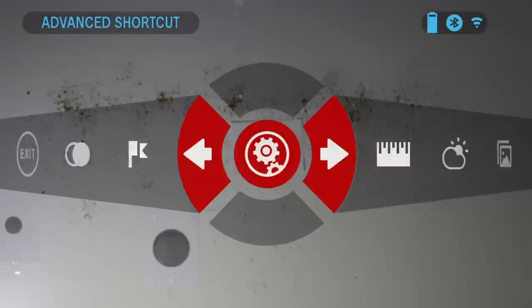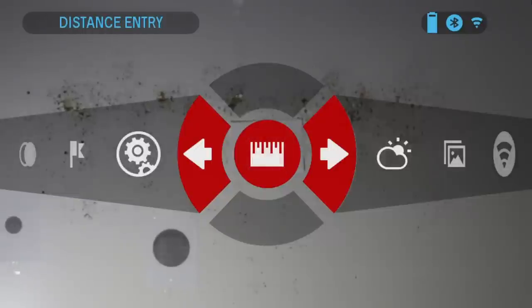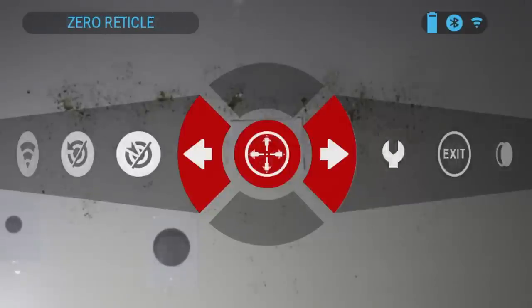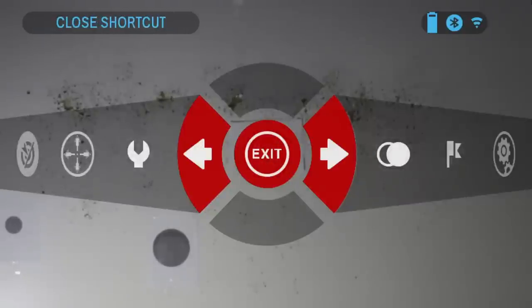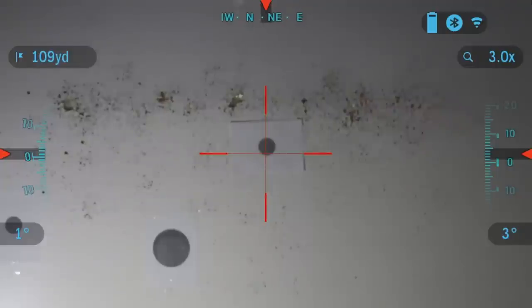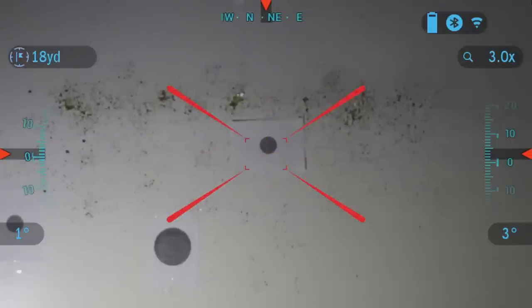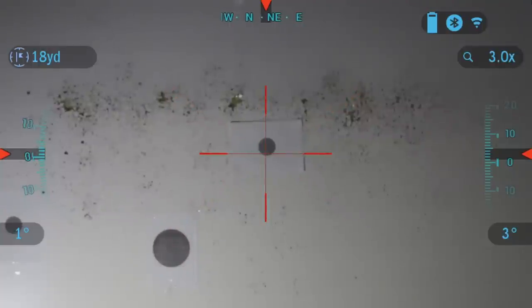With advanced shortcuts on, get up to the menu. To take a reading, press the function button — that's the bottom button on your scope. You can see in the upper left corner it shows 109 yards as the standard reading. Once you click it, it takes a reading. And there you go — 18 yards to the target. That's it, I hope you enjoyed. I'll see you in the next video. Thank you.